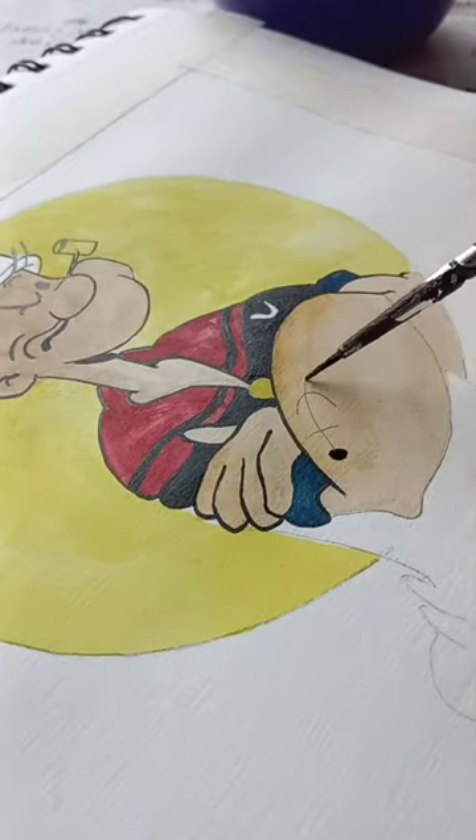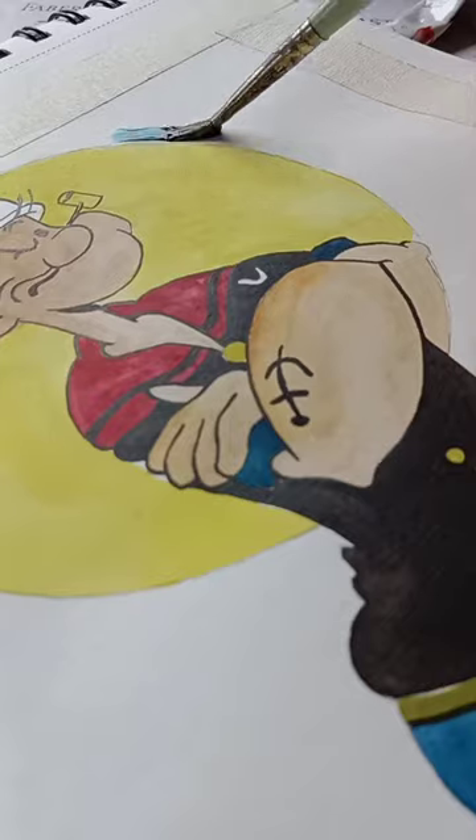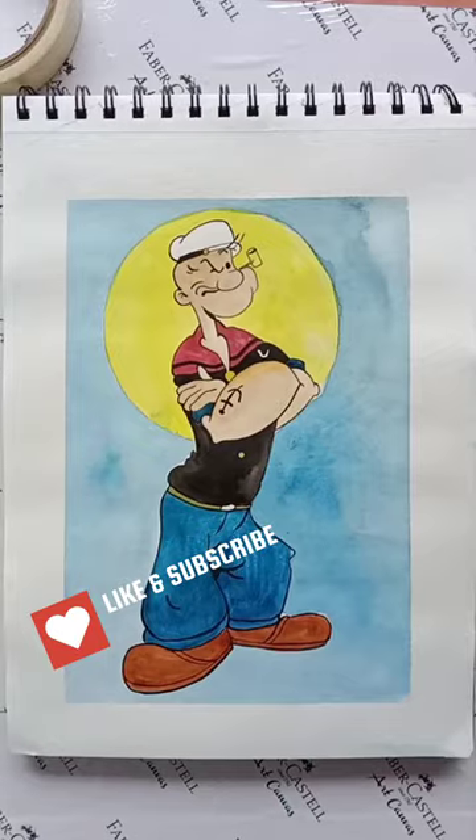If you liked this video, give it a thumbs up and hit the subscribe button for more fun and creative content. I hope you enjoyed watching me create this piece as much as I enjoyed painting it.